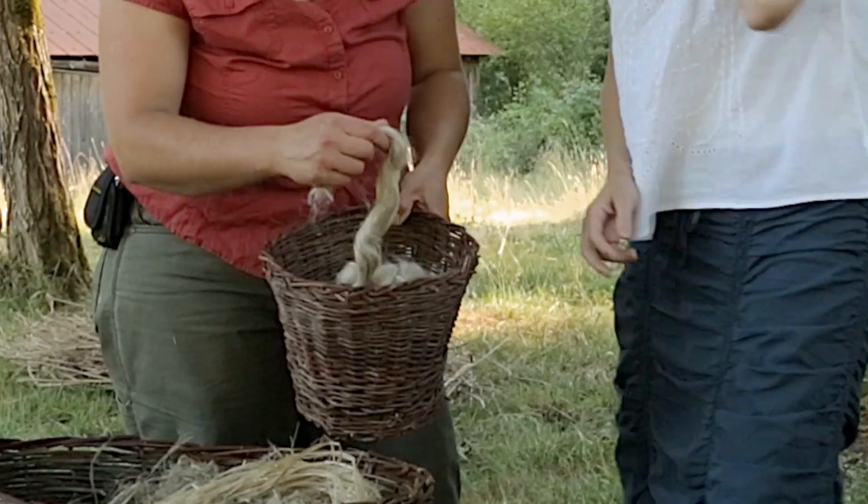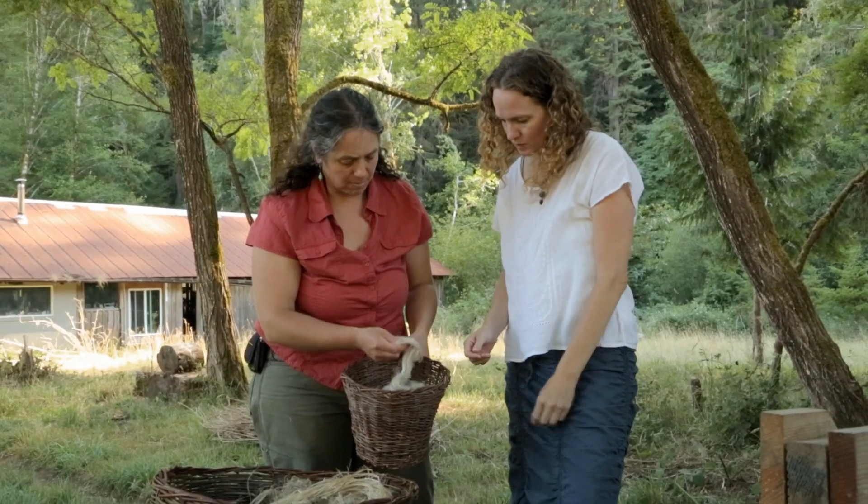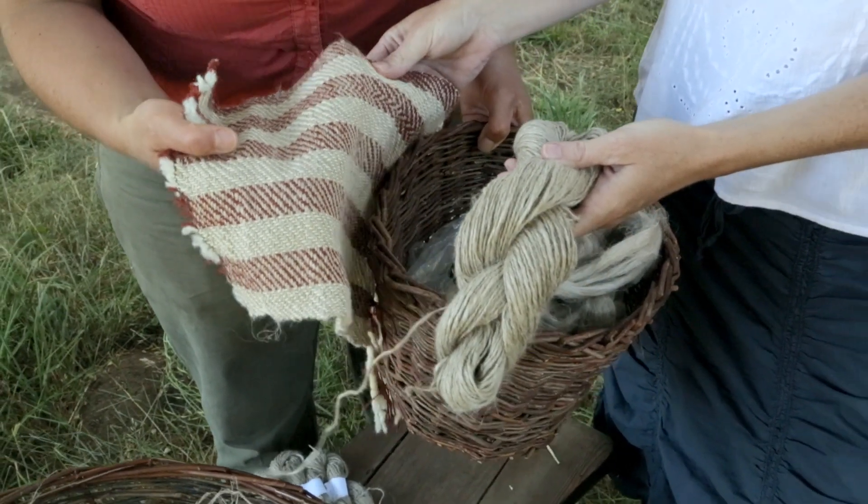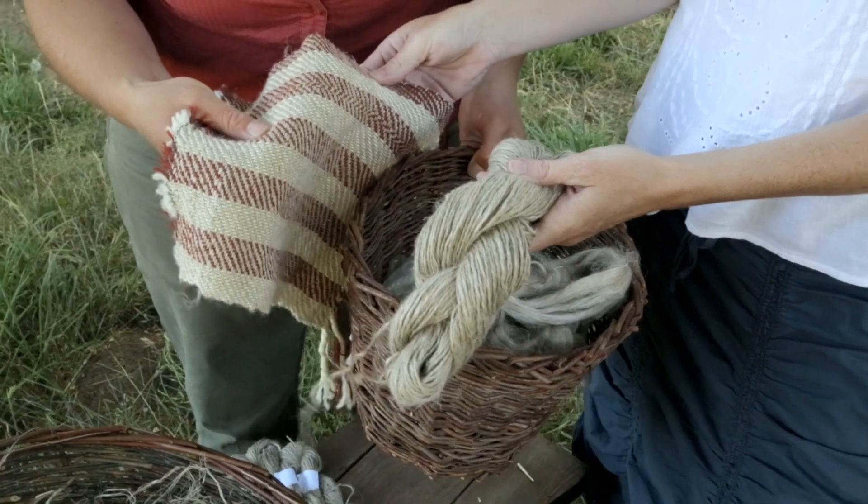But this is from Belgium — this is flax top, and that's going to be processed commercially on big roving machines. And then when that's spun, it looks like that. And then when it's woven, it looks like that. So that is your finished product.